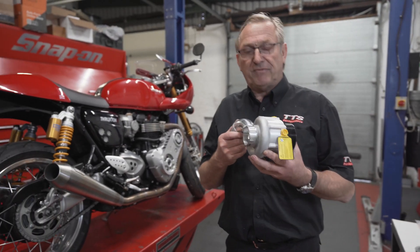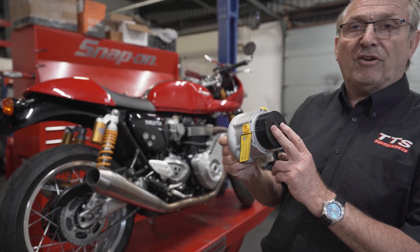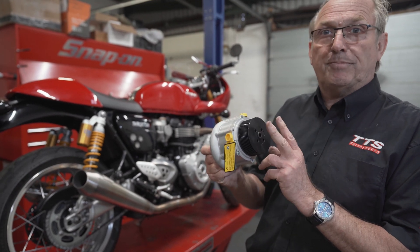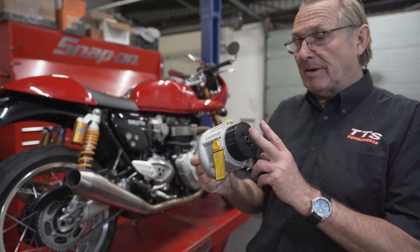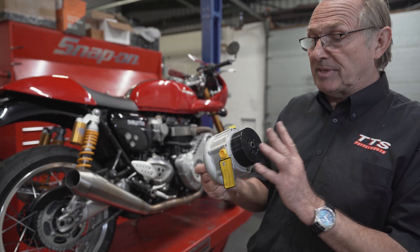This is the C1560 supercharger. We fit it with an 85mm pulley as standard. If you fit the TTS forged pistons and go for more horsepower, we drop this down to an 80mm pulley, change the belt length to suit, and you can have whichever kit you want to suit your application.